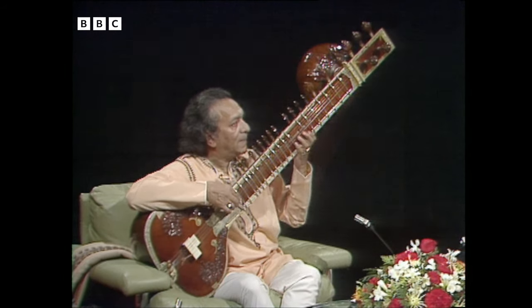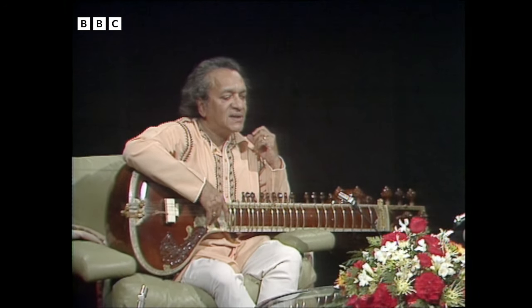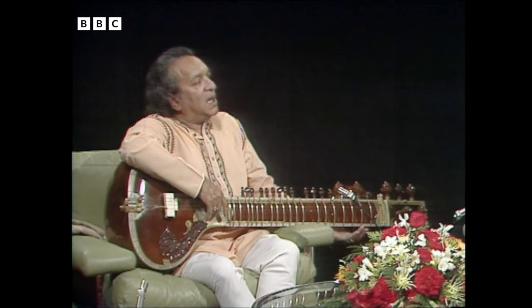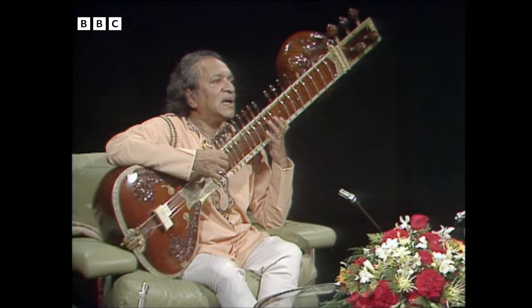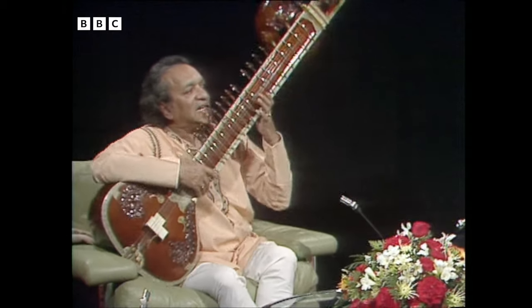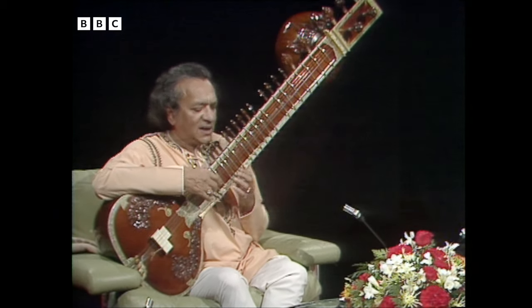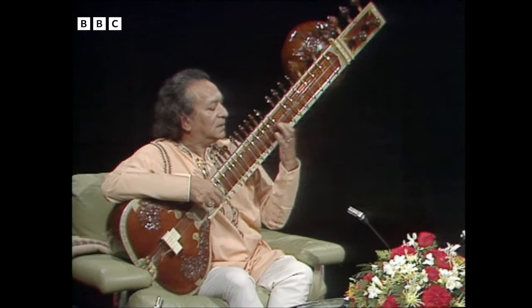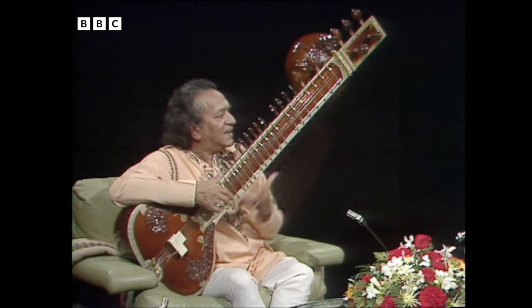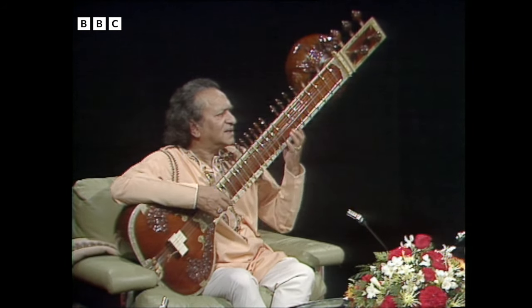It's a remarkable instrument, isn't it? But when you were a young man learning how to play for the first time, where do you start? Ours is an oral tradition — it's not written-down music as in the West. But the beginning can be compared to the same as Western classical, because we have to do a lot of scale practice, technique exercises, and things like that.